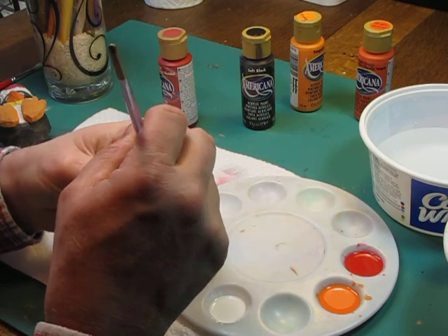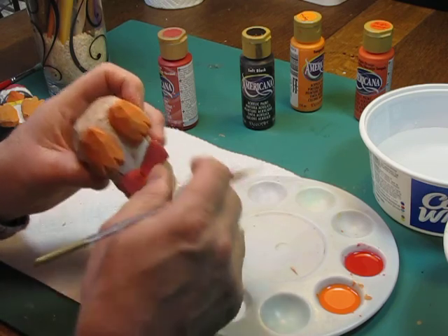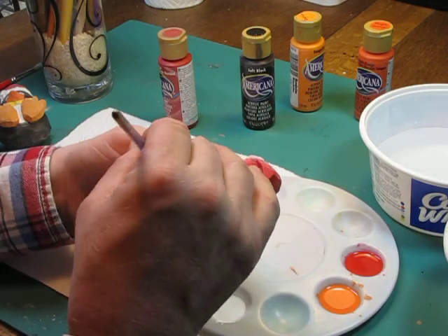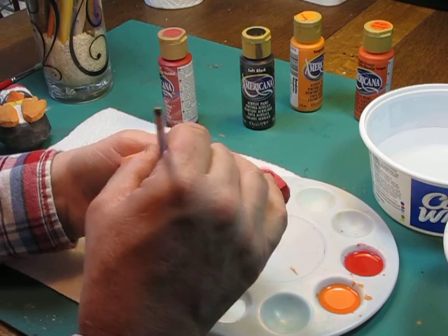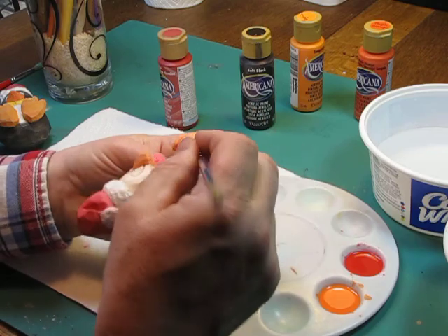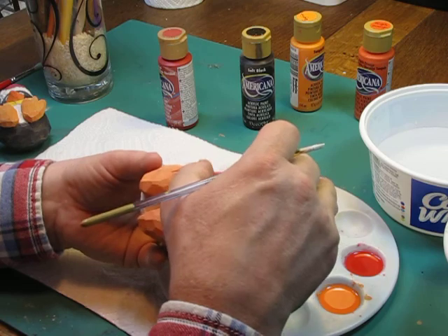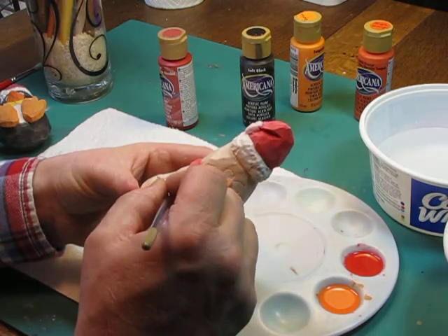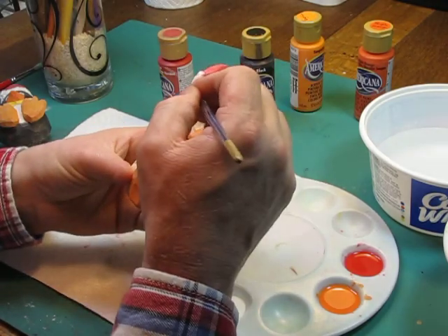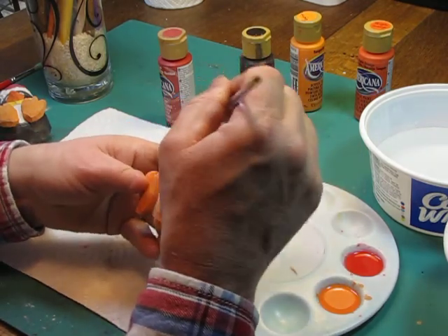Then we'll come back and touch it up later when we're done with the other parts — touch it back up with a little more white to make it stand out. Generally the white that I use, the way we water it down, lends itself to a kind of washed-out white until you add a couple of coats. So what we want to do is make sure we put it where we want it. Kind of let that dry — got some right there, rub it off with my finger. I'm going to go back up to the top and touch some areas in here with more white to make it look as white as I can.